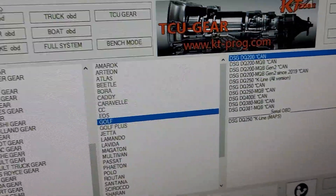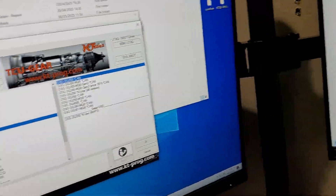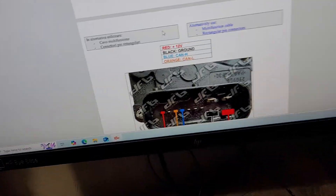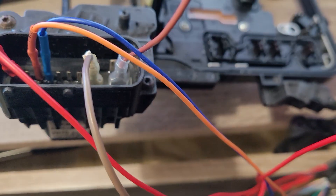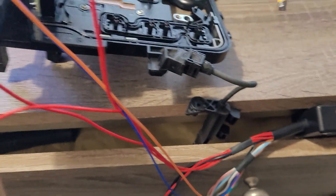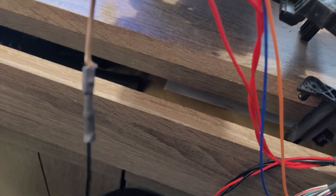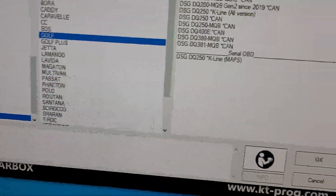Today we've got something slightly different — a DSG DQ200 in for cloning. I've used a pin out, obviously no bench box set to 14.3 volts, but be careful because those two bigger pins are actually bigger than the plugs on the KC200. I've essentially just made some crimp wires; that's how I've done it for years and it's never failed me, so I'll stick to it.